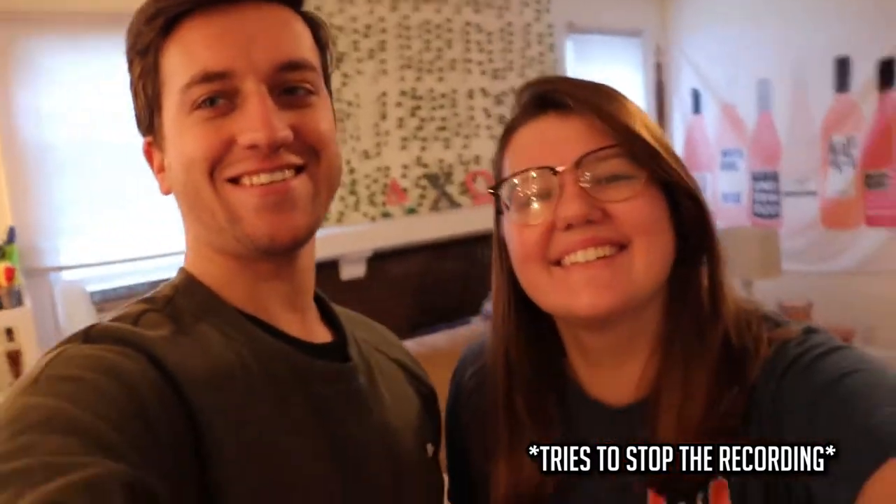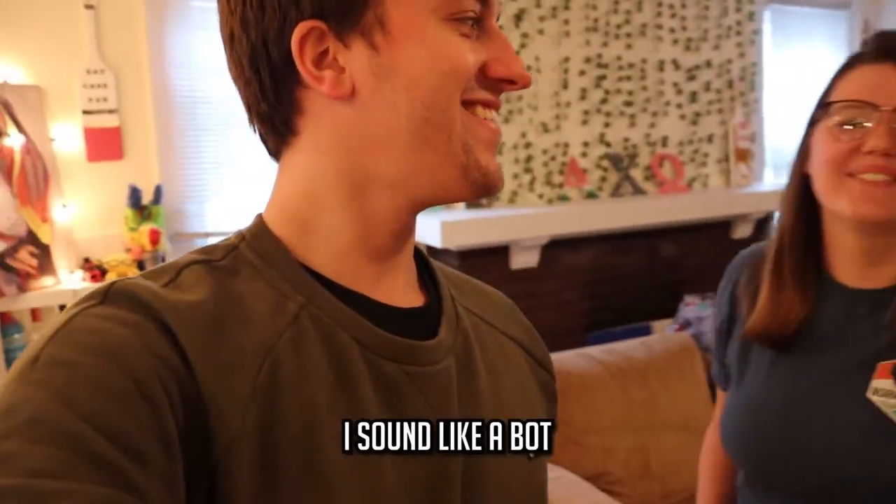What is up guys! Hi! It's me and Lexi here. Oh, I don't like this already. What is up? No, get rid of that. Why? It smells like a bot.